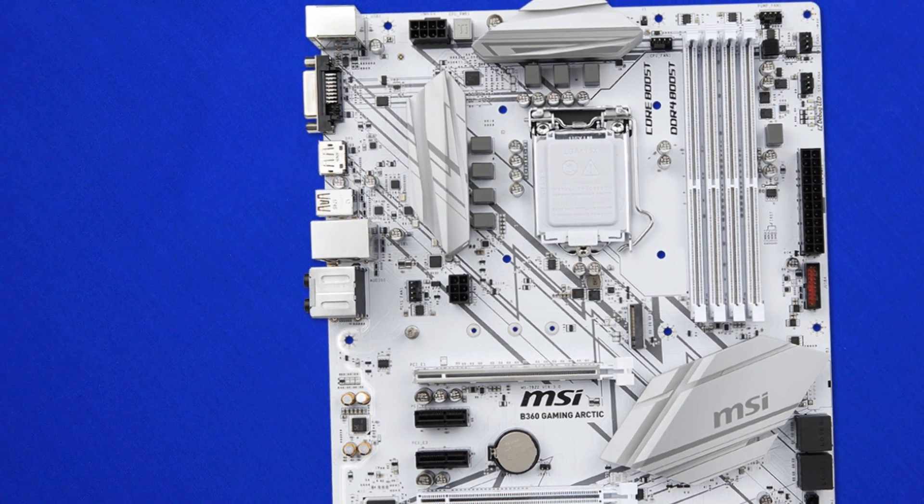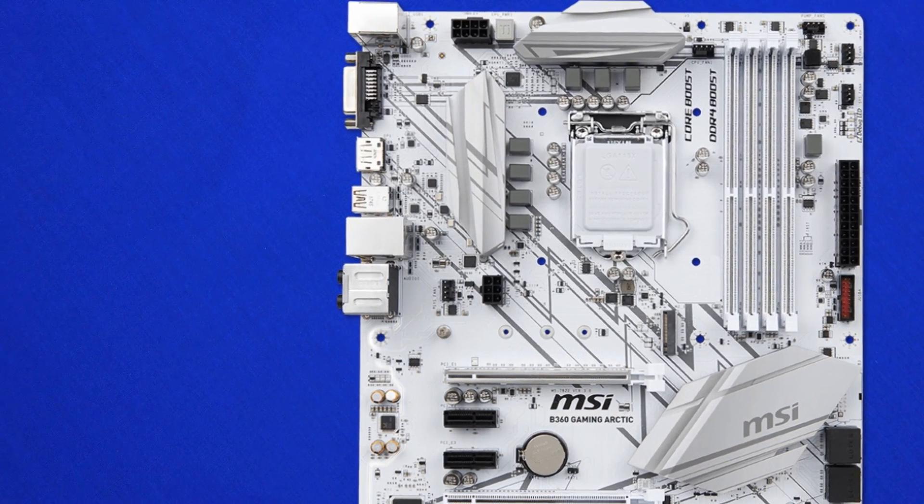It'll also support just about every modern Intel CPU, all the way up to the i7 family, so really anything from your Pentium and Pentium Gold all the way through to your top-tier i7s will work no worries. Pairing this with a mid to high-end i5 is definitely a solid option. Now, keeping in mind this is the B360 chipset, so whilst you can throw i7s in there, there is no overclocking support, so I do recommend picking up a non-K SKU with this board for a really nice looking system without having to break the bank.